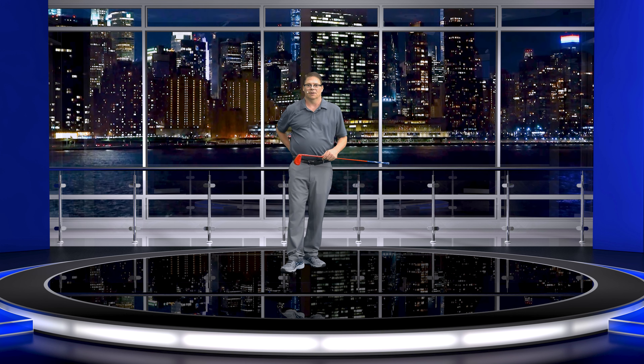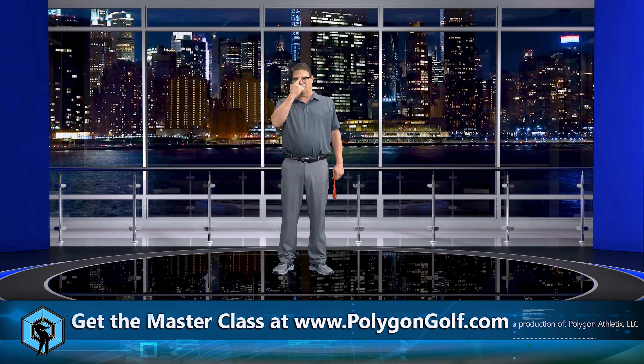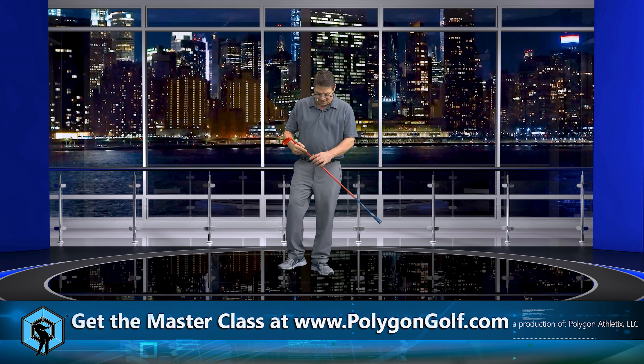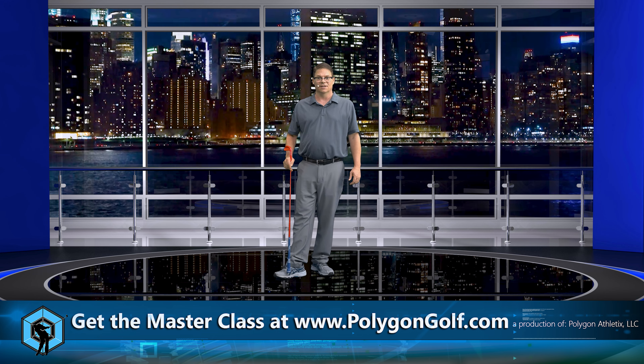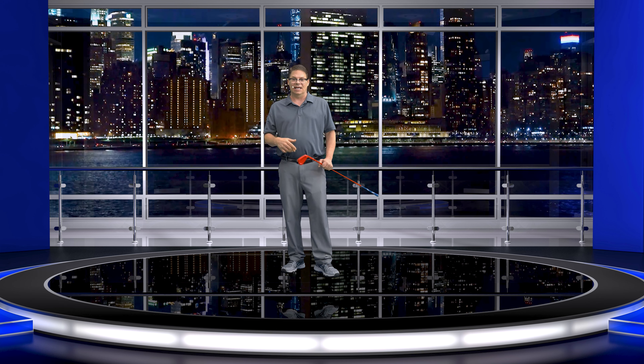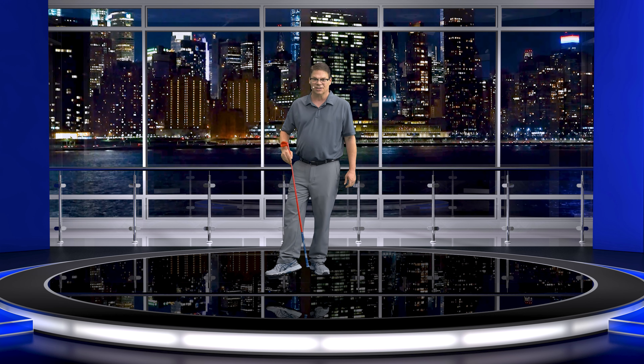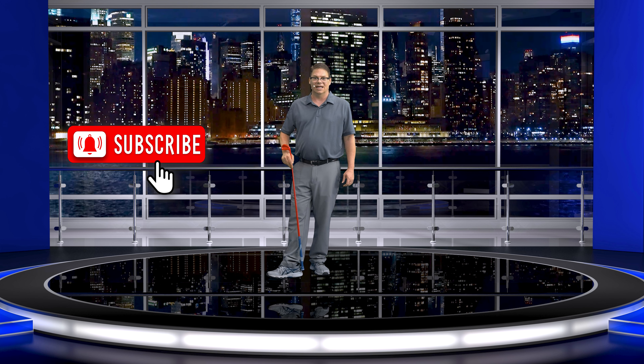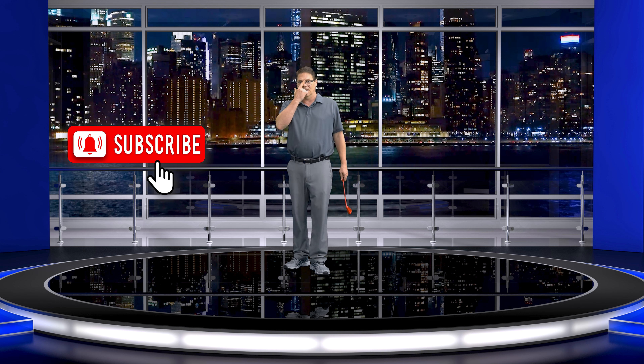Welcome back. In this video we're going to talk about the trail foot, which is a really big deal. Mr. Hogan added a spike to the ball joint on the inside of his trail shoe — for him, his right foot. He did not add an extra spike to his right heel. He put the extra spike on the ball joint of the right foot, not the heel.